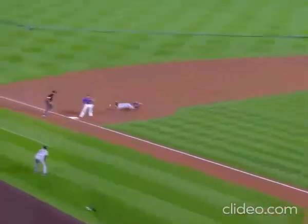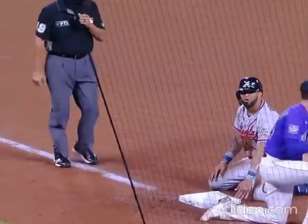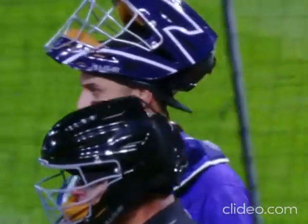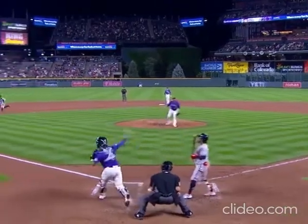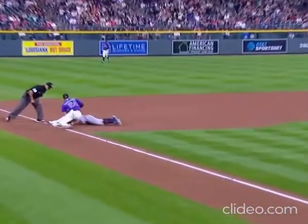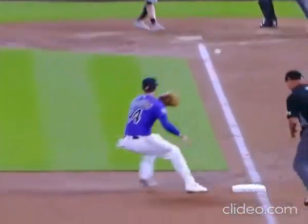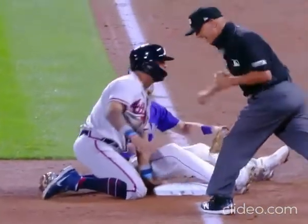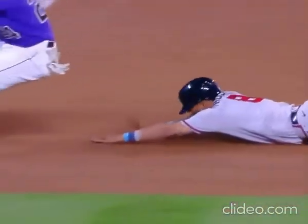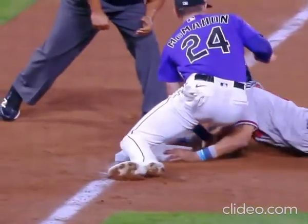The runner takes off, Rosario is out at third. What a tag by McMahon — that was a Houdini tag, between his legs I believe. Yeah, usually you go between your legs in basketball when you're dribbling, not making a tag at third base. Great quick throw from Dom Nunez and there's nothing that McMahon could do — he's like, my back's facing, I'll just go here.